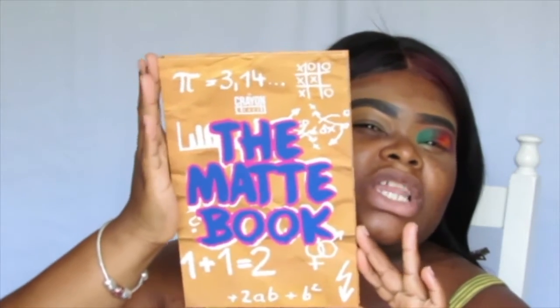Hi my dolls, welcome back to another tutorial. So I went ahead and did my eyebrows and also did the eye look off camera — it is very colorful. Today's palette is brought to you guys by The Crayon Case, it's the Matte Notebook. It looks like this; I'm pretty sure everyone has seen it. I've been wanting to get my hands on one of these forever and I'm having fun playing with this palette — it's just a great mixture of colors.